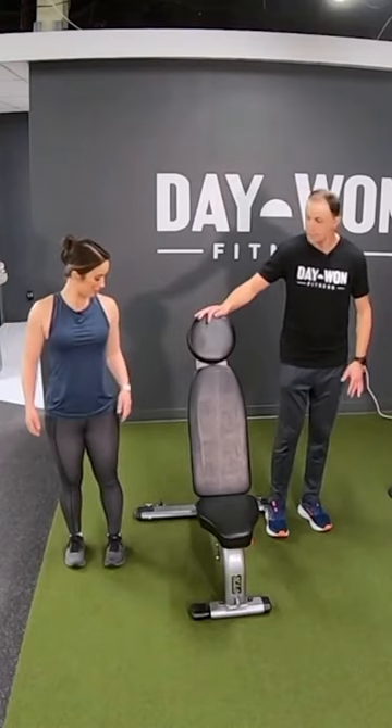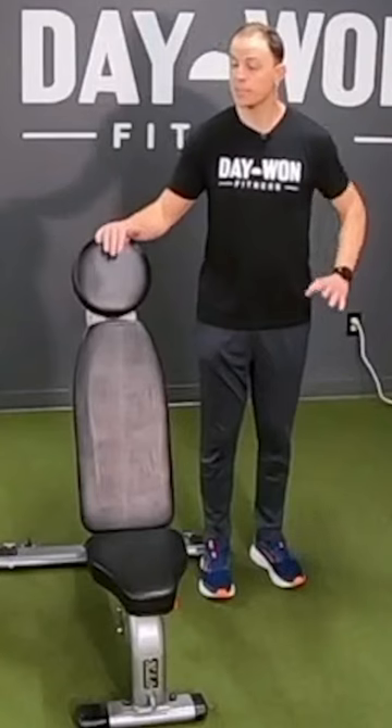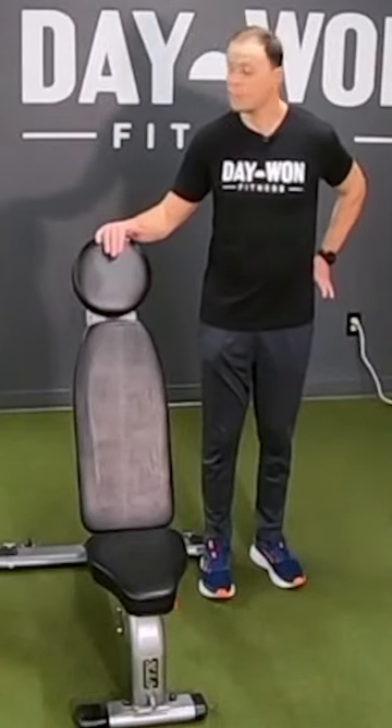This is a simple move that'll go a long way. It's called a hip abductor. We really need to work on strengthening those hips and the lower back.